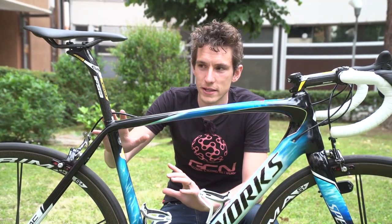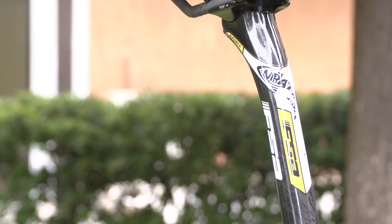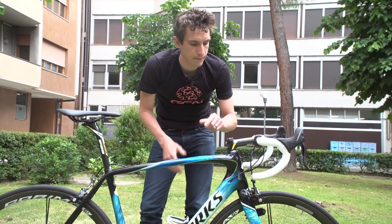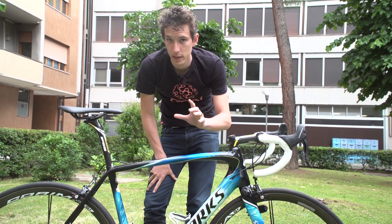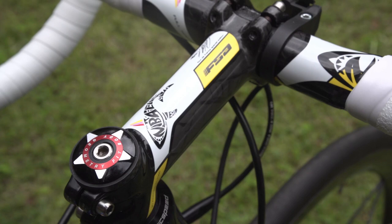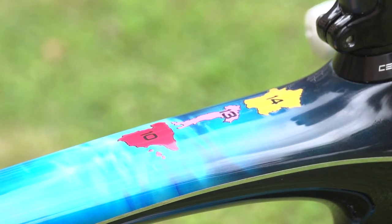The finishing kit is all supplied by FSA, so we've got a carbon seat post, carbon stem, and also a carbon bar, interestingly. And brilliantly, this is all Nibali's signature edition from FSA — we've got the shark motif and also the three Grand Tour colours on there as well, commemorating his victories.